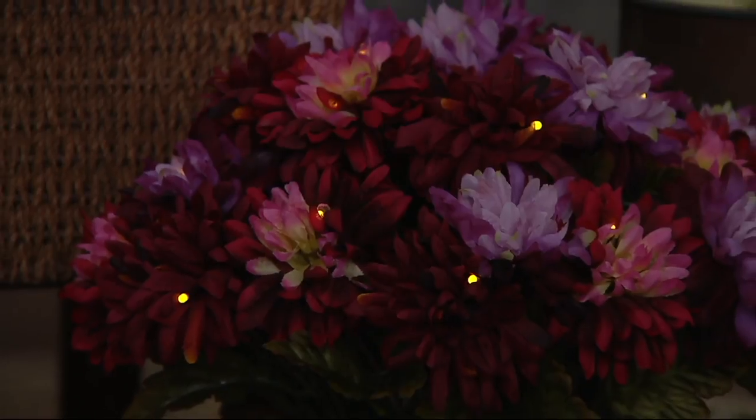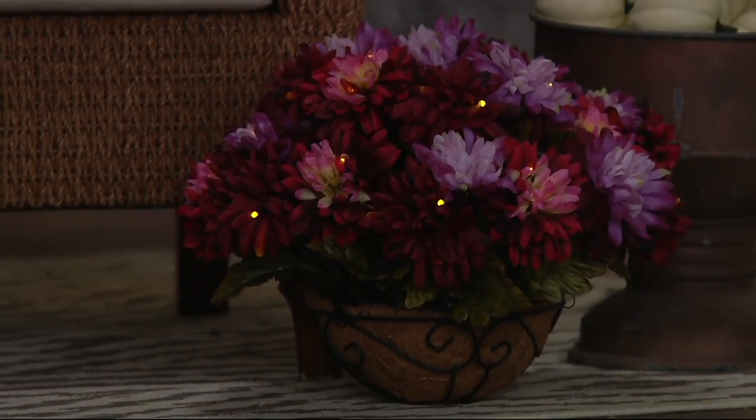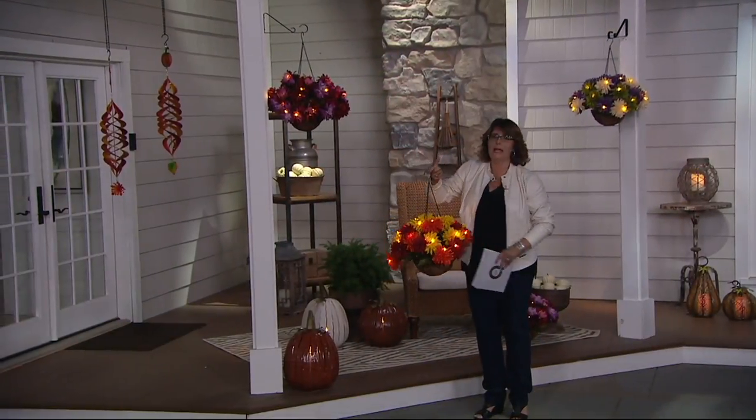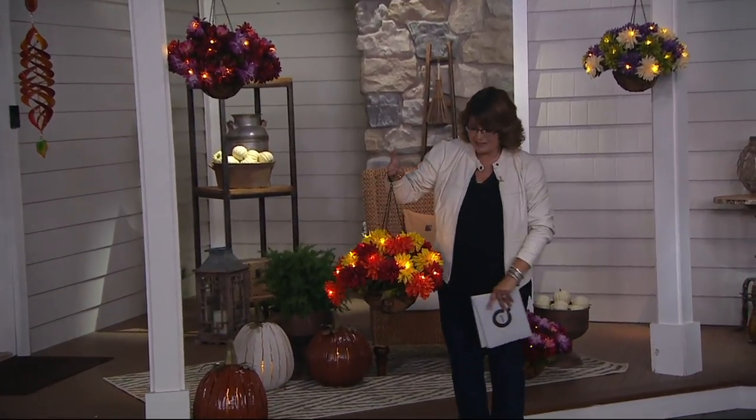This is what we're calling our pink mix. And then let me show you that harvest mix, because this is the one that we introduced to you last year — the one that so many of you were like, 'Oh Jill, thank you for bringing back those Bethlehem Lights hanging baskets. We've missed them.'